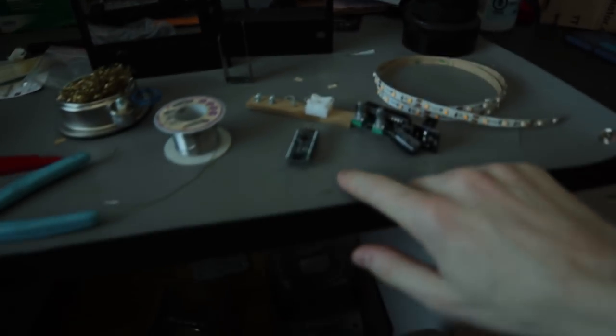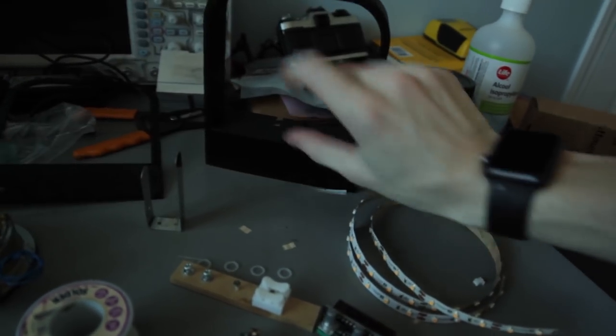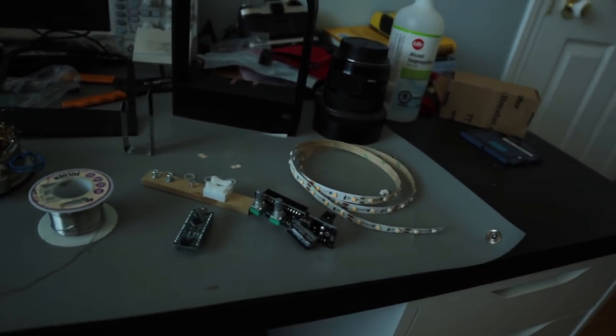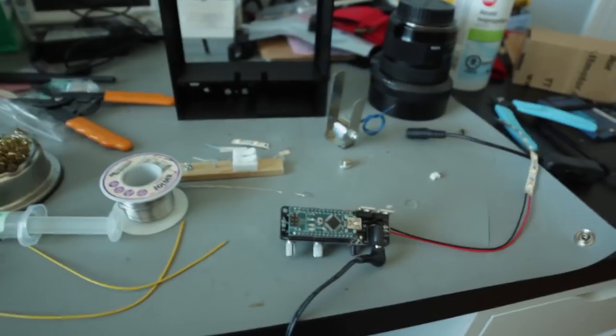We've got all the soldering done and the 3D prints just finished — they turned out pretty good. You also need an Arduino Nano and some LED lighting. I'm only going to use it in a couple of spots, so about a foot should give you some leeway. We'll get all that installed, but first we'll get this programmed with the code that's provided and power it on to make sure everything's working.